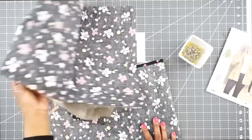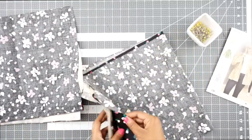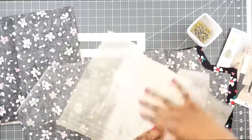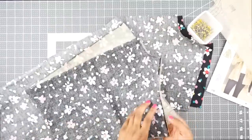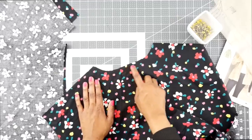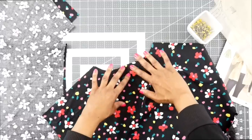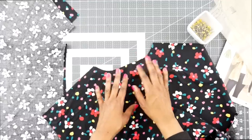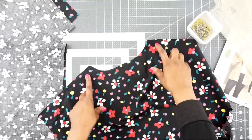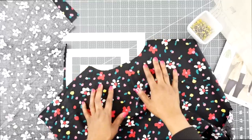Right now I have all of my fabric cut out. Here's everything in a nice stack and I'm ready to sew, so let's get started. Step one is for us to do stay stitching around the neckline of our front and back piece. Stay stitching is done at a half inch seam allowance from the edge, and it prevents curves from stretching out while you are constructing the garment. So definitely don't skip this step — make sure you follow the arrows on your diagram.